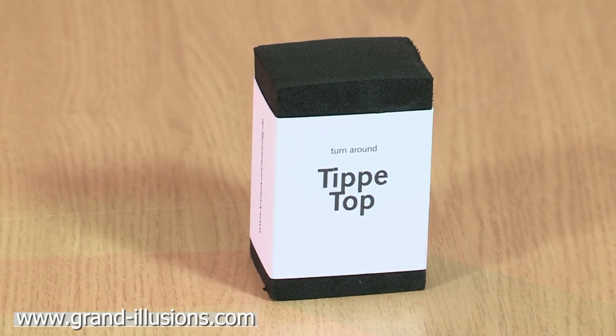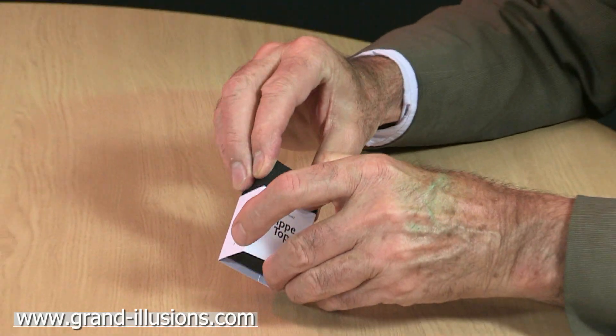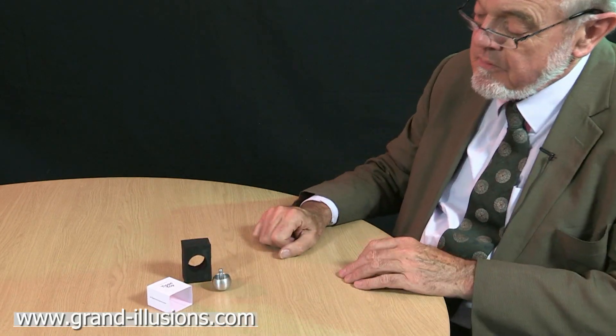This smart-looking packaging contains one of my favourite toys, the tippy top, a spinning top but it tips upside down. It's a sort of dense foam rubber inside of the hole where the tippy top is stored. Beautifully packaged.